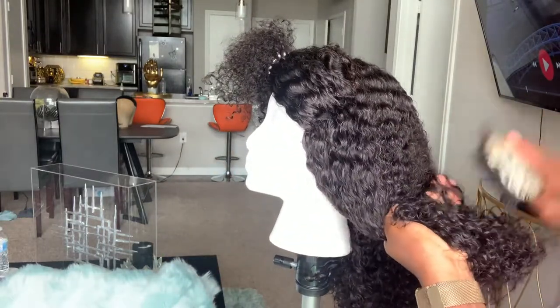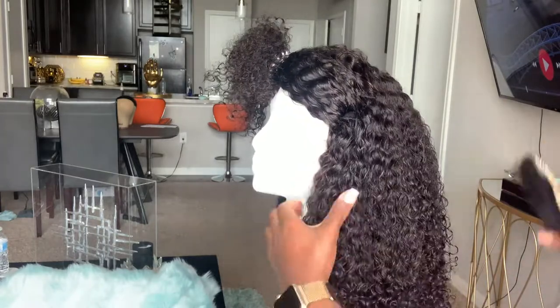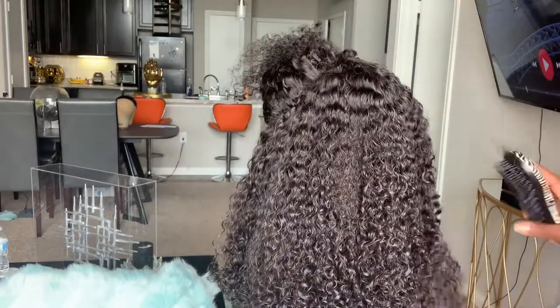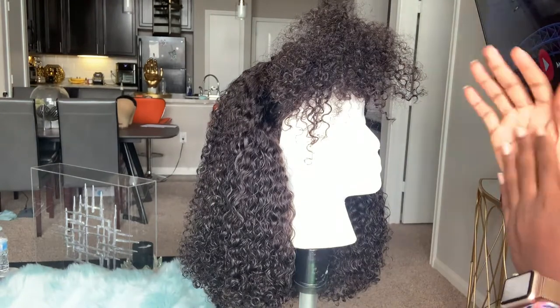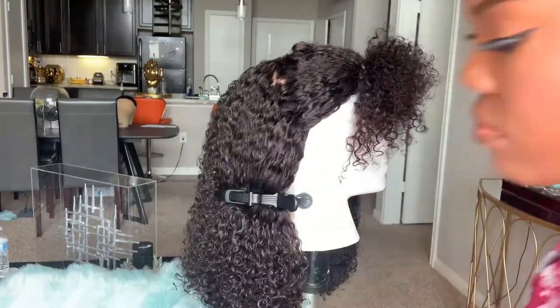I'm going to do an updated video because I've learned so much dealing with this hair over the past three weeks of wearing it, so stay tuned — it's definitely coming. I've cut the hair, learned what to do and what not to do — me and this wig are totally in sync at this point.